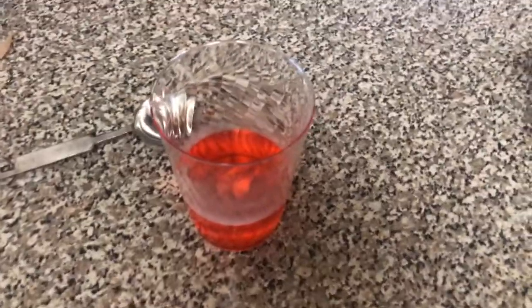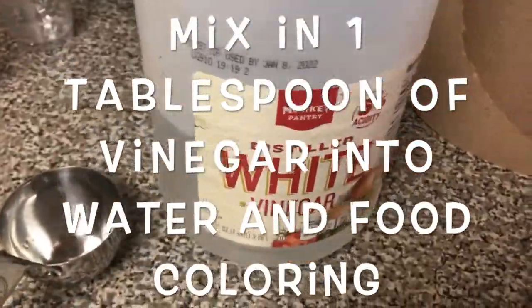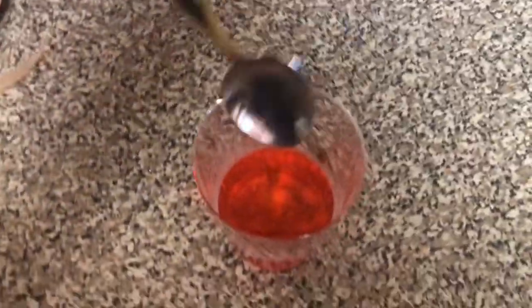Once the food coloring is mixed, I'm gonna take this tablespoon, pour white vinegar into the cup, and stir it again.